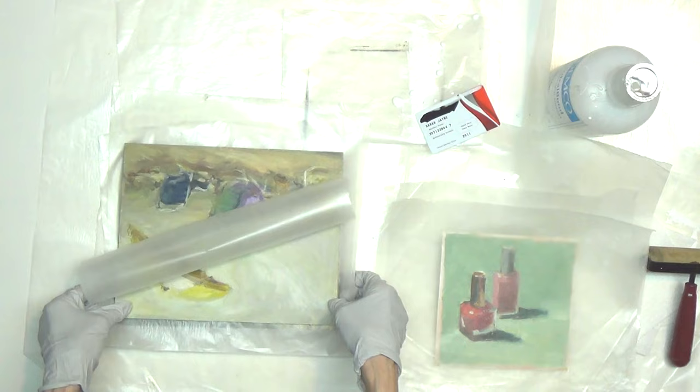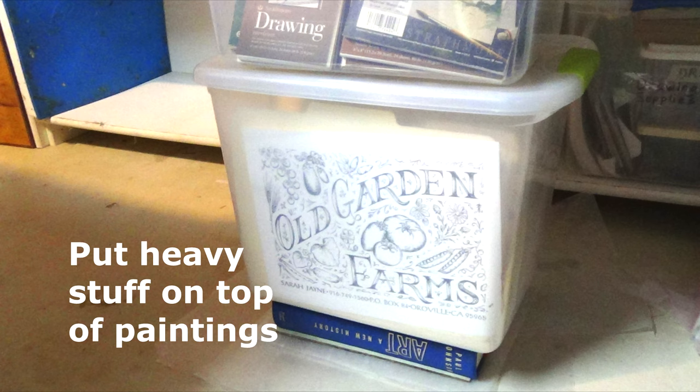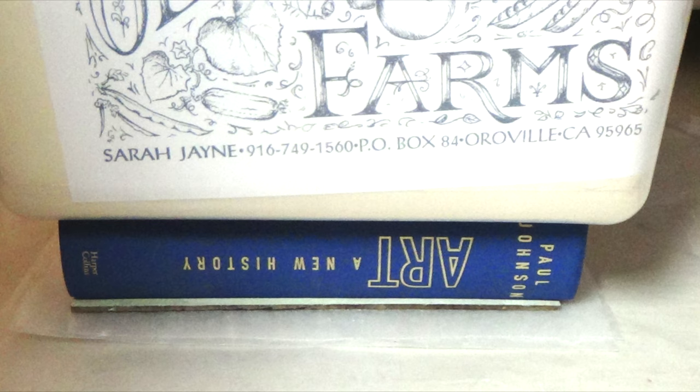Once it's fully rolled, move the painting to the press pile that we set up earlier. Put it on the first board or old painting, then cover it with the new sheet of wax paper you have ready, and cover it with the second board or old painting. Now put a heavy book over that and then pile more heavy stuff on top. If you have additional paintings to glue, leave the heavy stuff on the first painting until you're ready to put the next painting in the press. Then remove the heavy stuff and put the next painting on top of the previous painting's top board. Place a fresh sheet of wax paper on the second painting, then put another board or old painting down and replace the heavy stuff. Now let your press pile dry overnight.